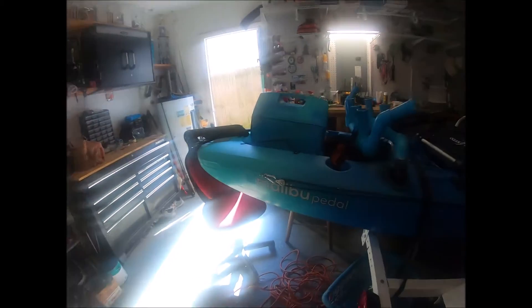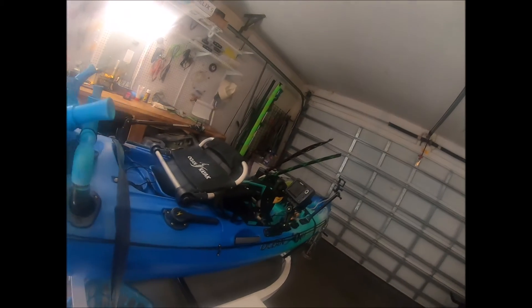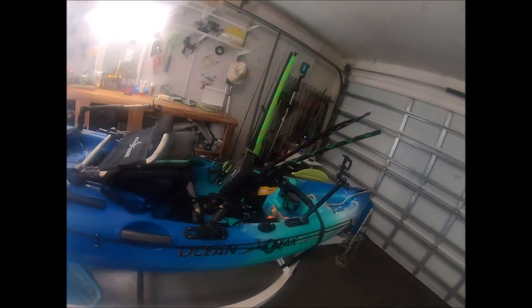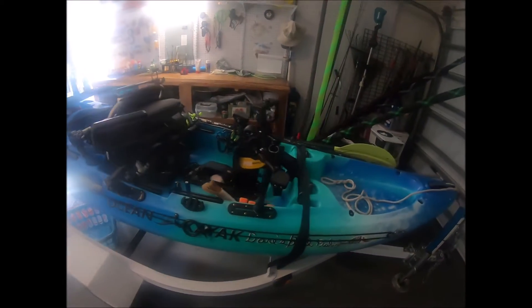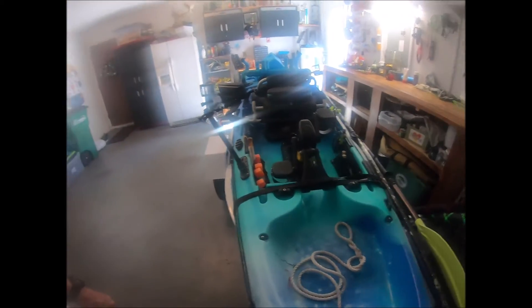Hey everybody, welcome to Dave's Bike Fishing Channel. Today I thought I'd go over all the stuff that I've redone to my kayak — my fairly new Ocean Pedal Craft called the Malibu Pedal. I'm going to start up at the front, and this will be for people who have a boat that's not really designed for fishing but want to change it over.